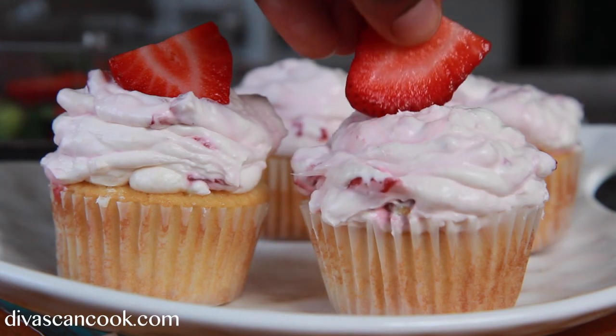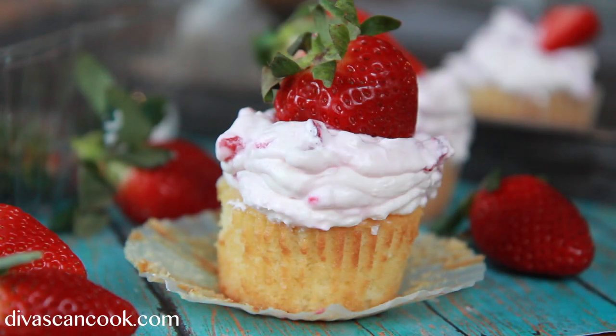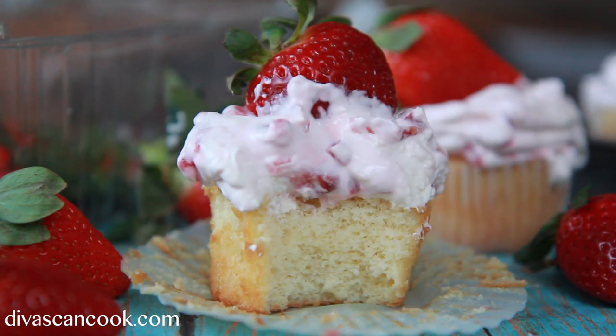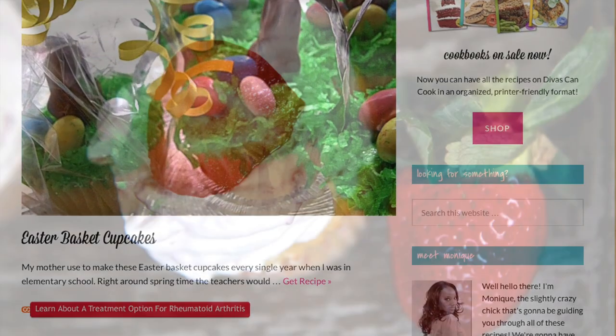Once they have set up, go ahead and top them with the strawberry. I kind of like doing the whole strawberry — it just looks cuter. Now let mama taste this for y'all. These are addictive, you have been warned! It's the bomb combination, honey. Don't forget you can find this recipe on my blog at DivasCanCook.com. Thank you guys so much for watching. Later!